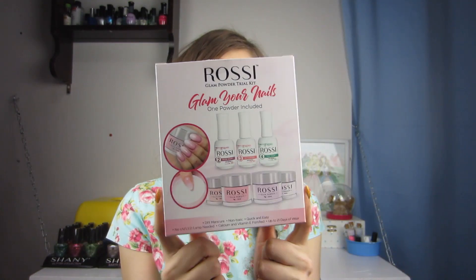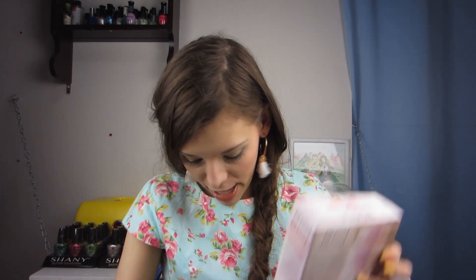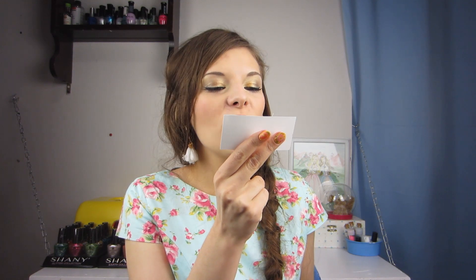And here's what the box looks like. Alright, let's go ahead and open this. We got a little tape here. Also in the box is this little card that says you get $10 off your next order at Rossi Nails. Okay!